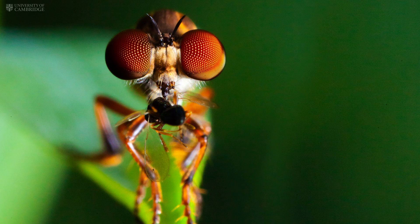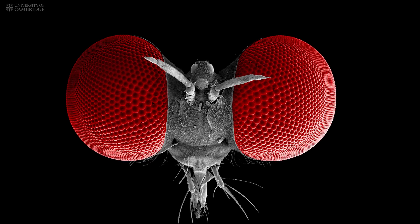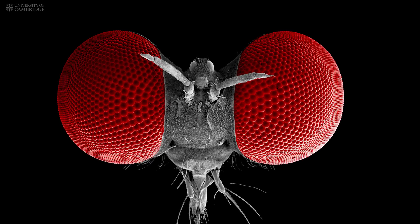We think this is an amazing insect that will help us develop better robots or drones. One of the problems with drones nowadays is that they consume a lot of energy and drain their batteries very quickly, because it takes energy to process all the visual information needed to navigate without crashing. As is often the case, we can take lessons from the natural world to minimise these power requirements.